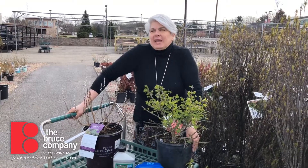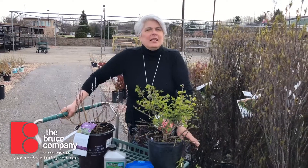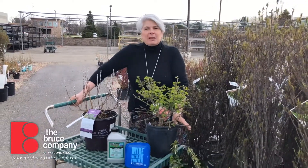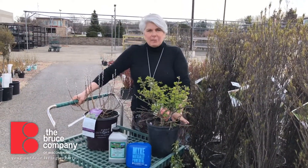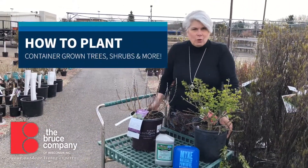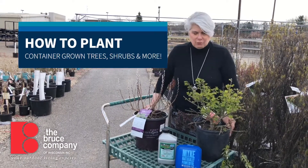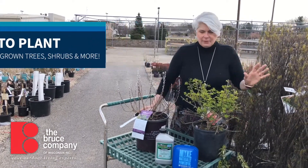Hi there. It's going to be a beautiful weekend. Warmer spring days are coming and a lot of people are really antsy to get into their yards and do some planting. So we're going to talk a little bit today about how to plant container grown trees, shrubs, and evergreens. This even works for perennials too — the principles are pretty much the same.